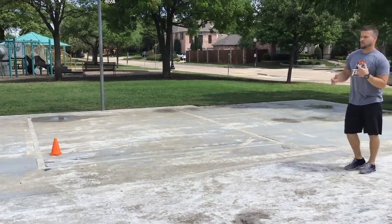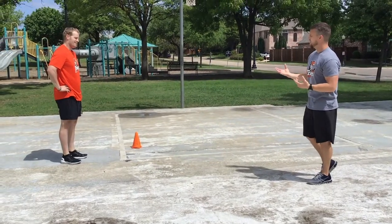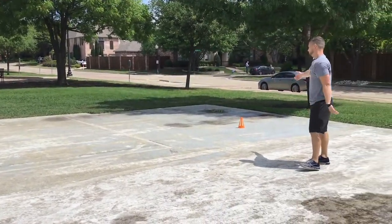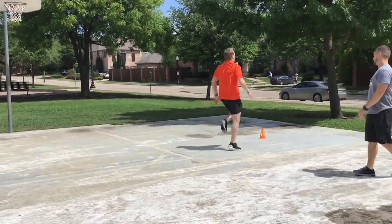Now we'll add more dynamic movement. We start with high knees — nice and smooth, quick, getting as many reps as he can from point A to point B.